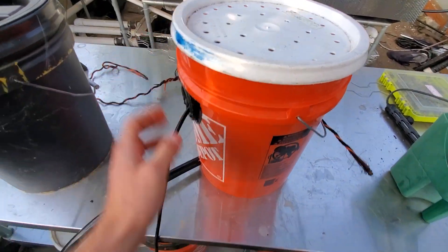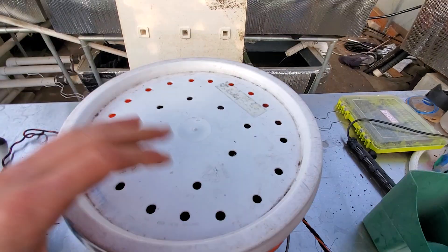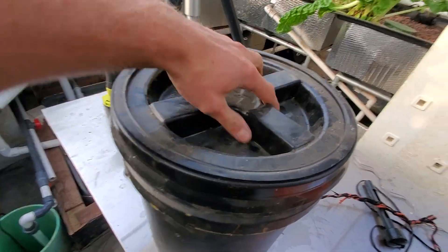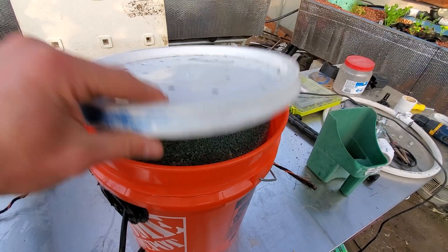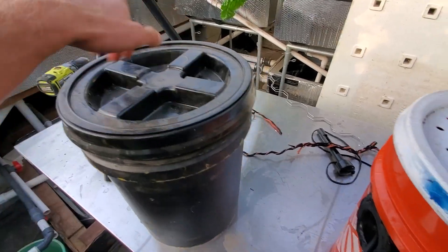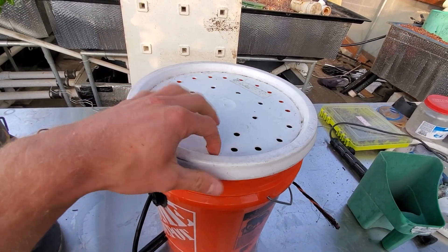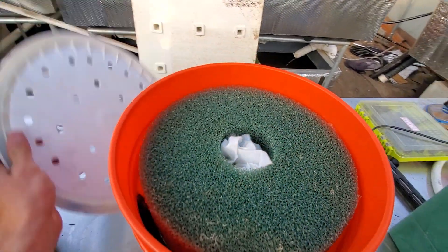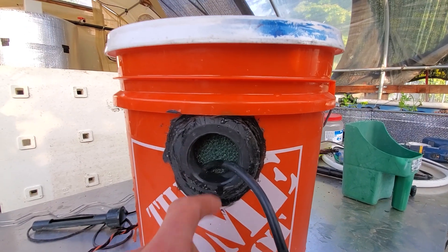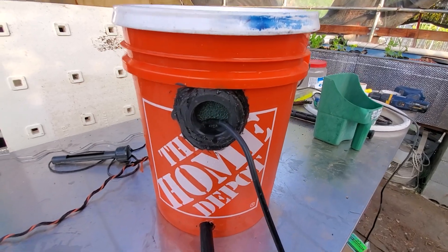That's pretty much the filter - super simple to build. There's the hose hole at the bottom and the suction holes at the top, plus a bigger one for the cord. To clean it, all you do is take off the lid. I'd definitely recommend getting a gamma seal lid so you can just unscrew it rather than pulling a standard lid off. After you take the lid off, just take all the media out, rinse it, and put it back in. Super easy to clean and build.